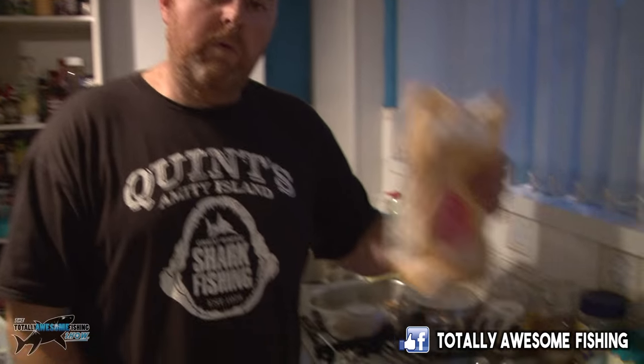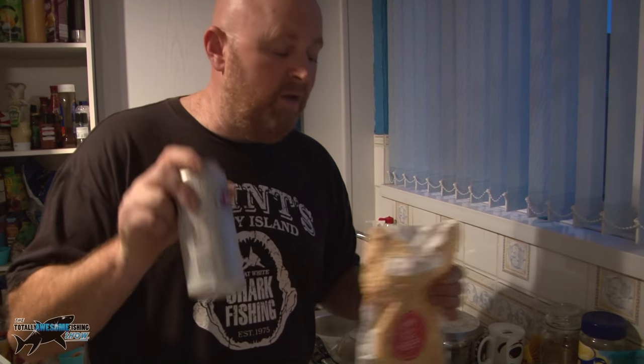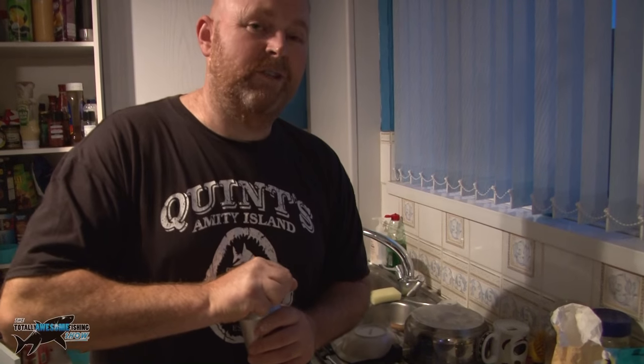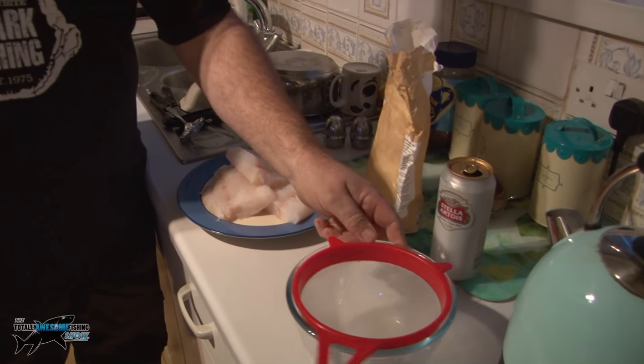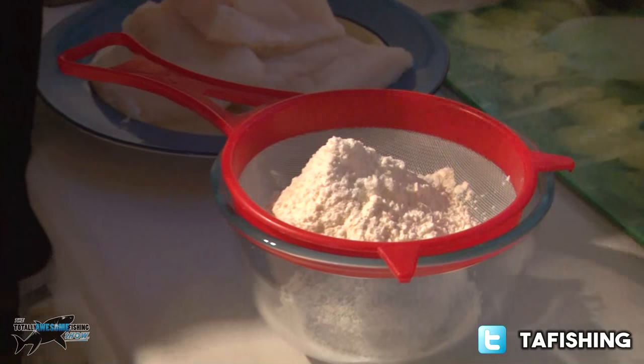So we need to make our beer batter. Very simple thing to make — all you need is plain flour and beer. I prefer Foster's personally, but any reasonable lager will do. You can make it with all manner of lagers, but I wouldn't use the really cheap ones. The reason we're making it with lager is because it's got fizz to it, and what the fizz does is aerate the batter, making it very very crispy and giving it a lovely malty taste. First thing we do is sieve our flour — this adds a little bit of air to it as well.